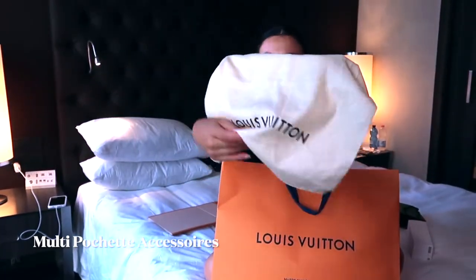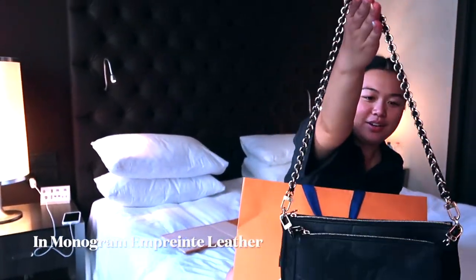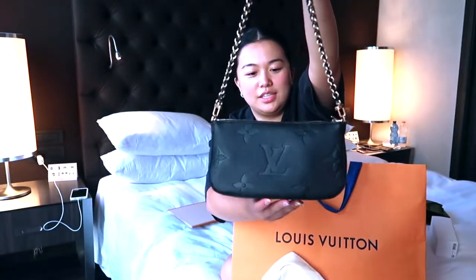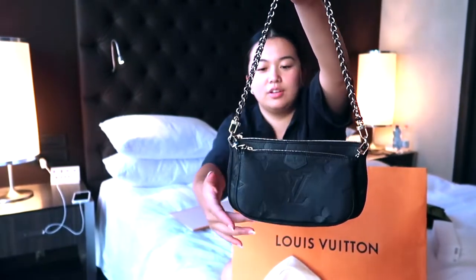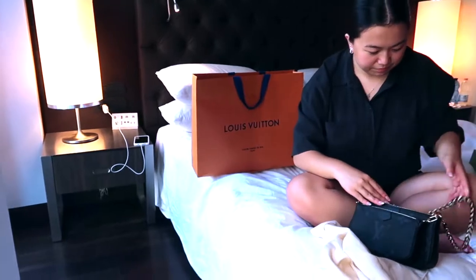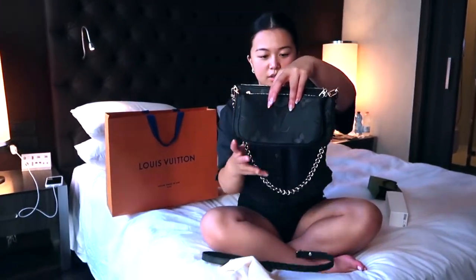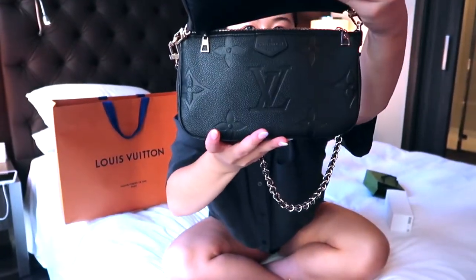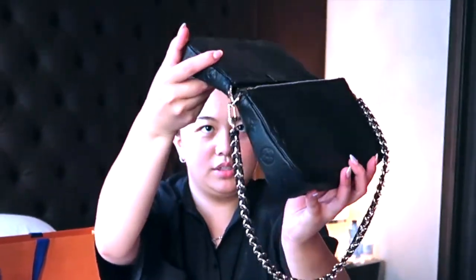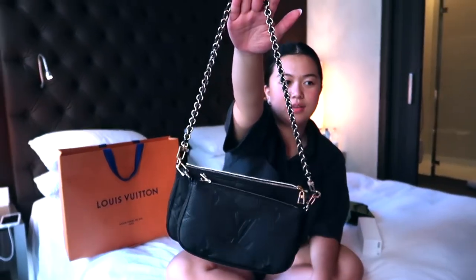Okay, so now I'm gonna show you the bag. Can you guess what it is? So pretty, so nice. This is the Multi-Pochette in front leather, all black. As you can see, you get the small one and you can detach it, and you can have the big one. You also have the long strap, and you can see it's Louis Vuitton with the empreinte lettering.